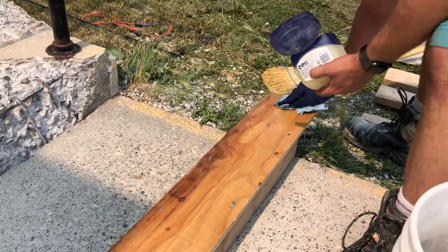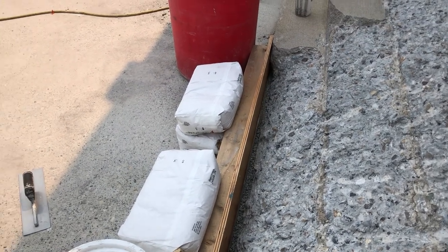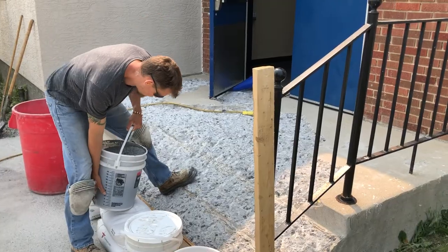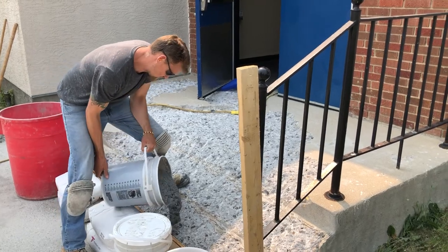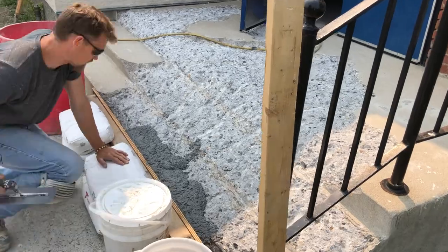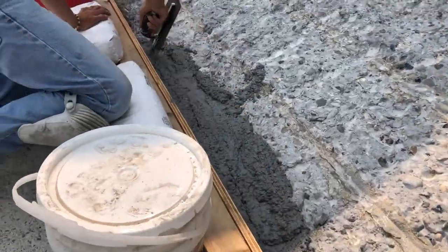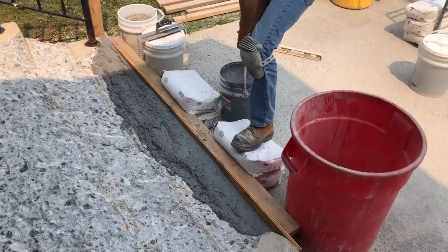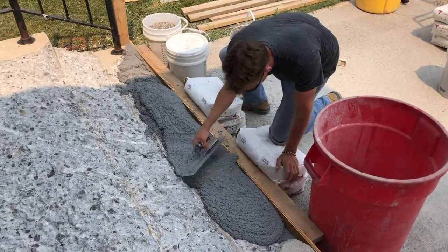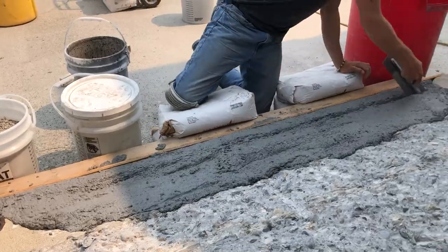We built up some pretty simple forms here. We're just putting Vaseline on them — it works really well with the TF Structural as a form release. We set the form in place; it's a very simple design. We just use a straight 2x4 with some plywood to make sure it stays straight, and then we're using some of our bags and pails of rocks behind the form to act as weight.